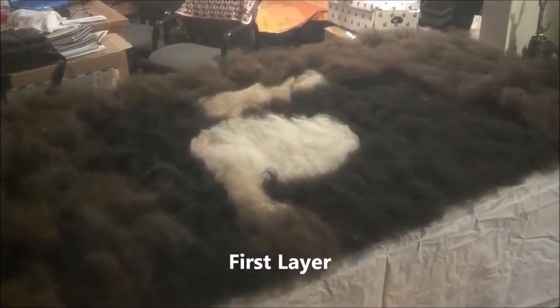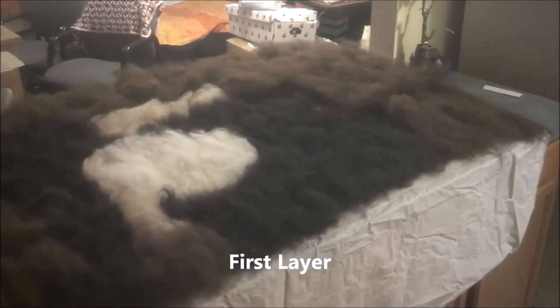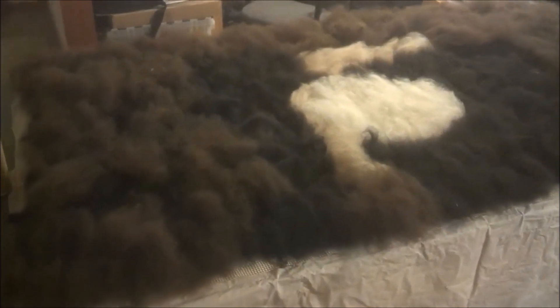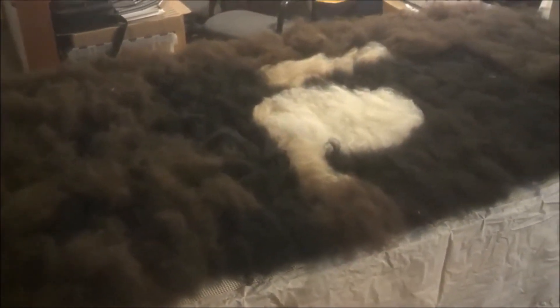I've begun a new project. I am making another fiber art painting — this one's going to be larger, and I'm just starting to lay it out. I have just finished my first layer of fiber for this wet felt canvas. It's going to be a felt painting made from alpaca fiber.